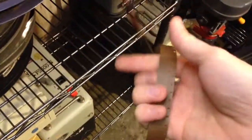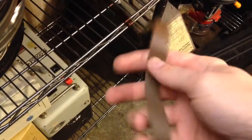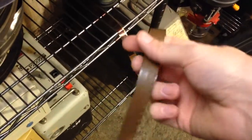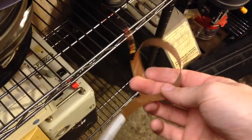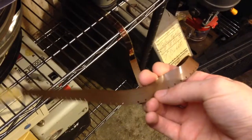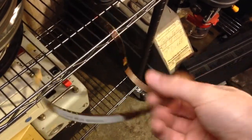But this is interesting — it looks like this is actually bad film. Normally people use leaders, but it looks like this was film that was accidentally exposed, so it was ruined before it could be developed. Looks like they just used that as the leader.